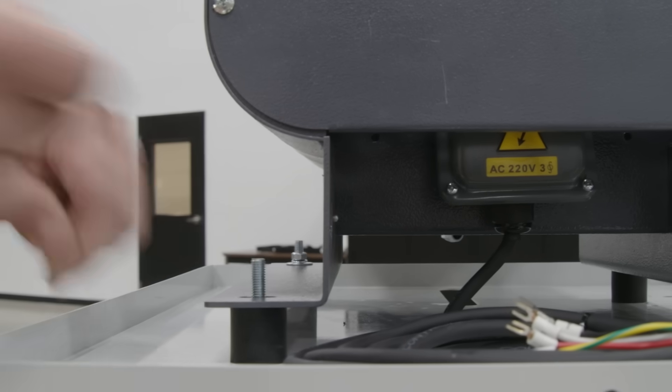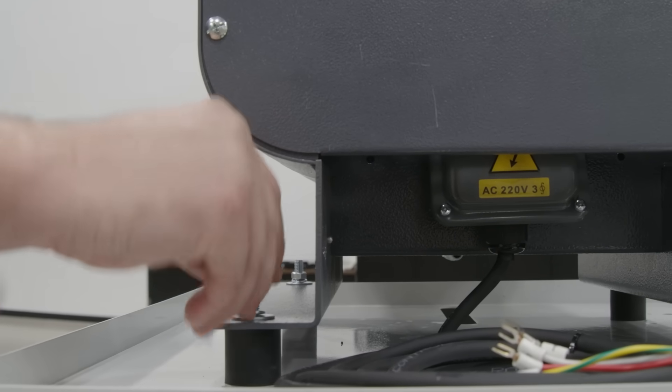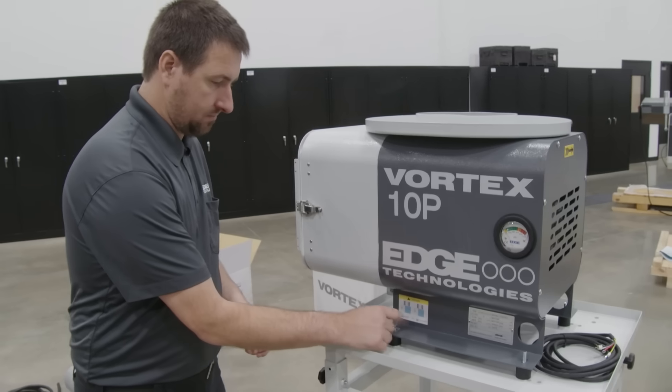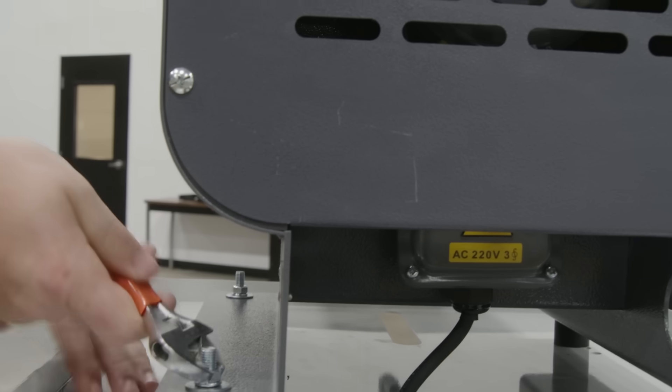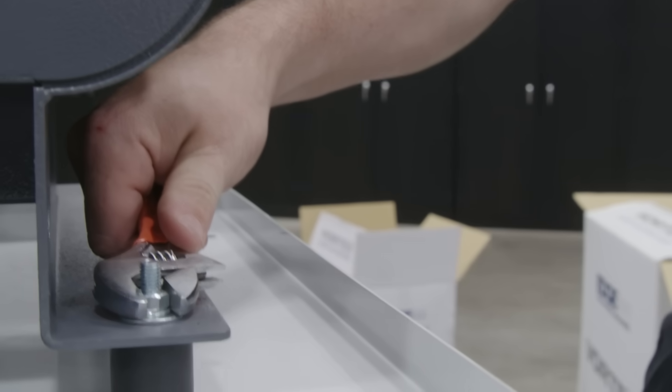After installation has been performed onto the mounts, we are going to secure them with our washer, lock washer, and nuts. Note that these are rubber isolation mounts and we don't want to tighten too much as it can potentially strip the threads.